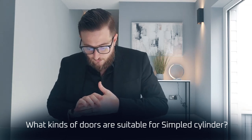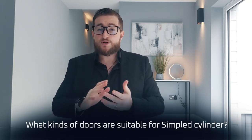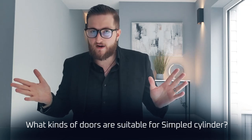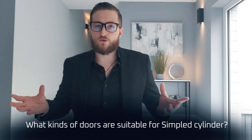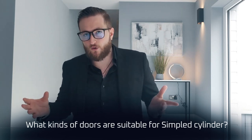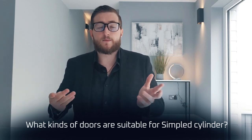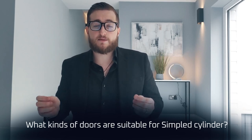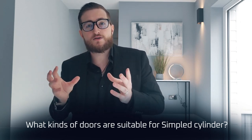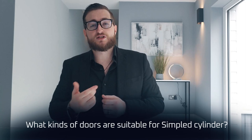What kind of doors are suitable for a Simpled cylinder? Pretty much any door with a Euro cylinder — you can retrofit one of our cylinders and it's very easy to do so. If you're not sure, perhaps because you've got a really unique or new door that you're a little concerned about, don't worry. You can go through to our WhatsApp or support email where our expert compatibility checkers can review videos and pictures of your current mechanism and door, and let you know whether it's compatible and, if not, what solutions we could offer you.